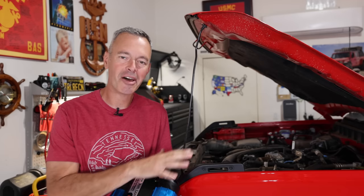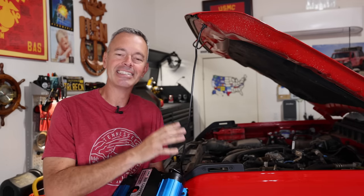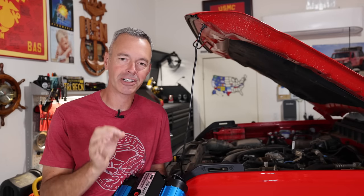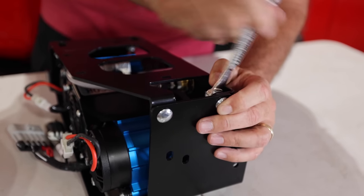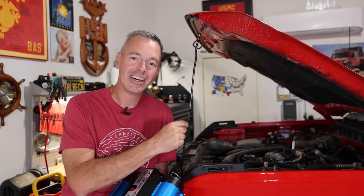Ever since I brought the Ford Bronco home, I've been patiently waiting for somebody to come out with a good mounting solution for an air compressor that's going to keep things nice and clean and tucked away. I think I've finally found the perfect solution that's going to allow us to mount this ARB compressor under the hood. In this video, I'm going to show you the whole mounting system, talk about the compressor, and then get it installed.